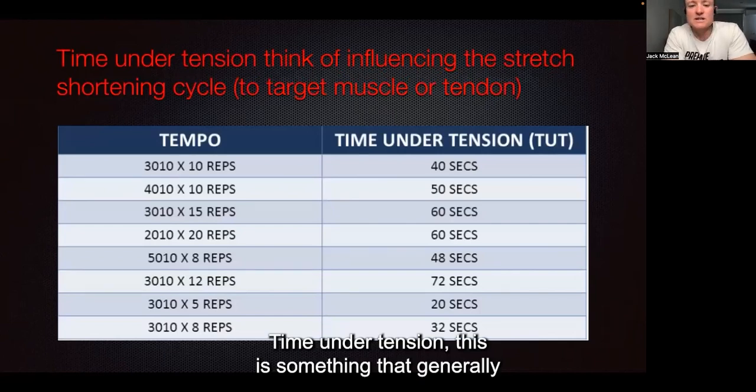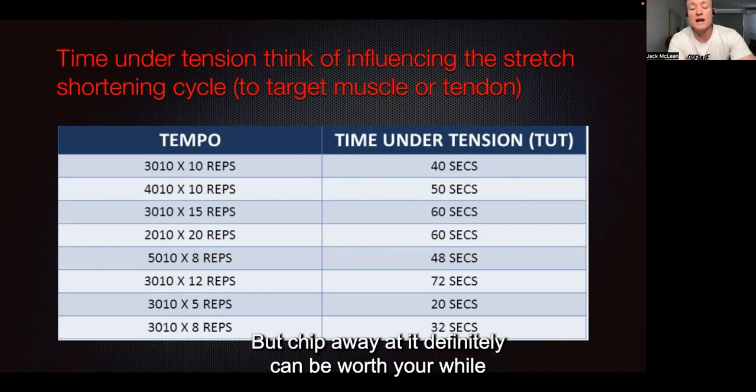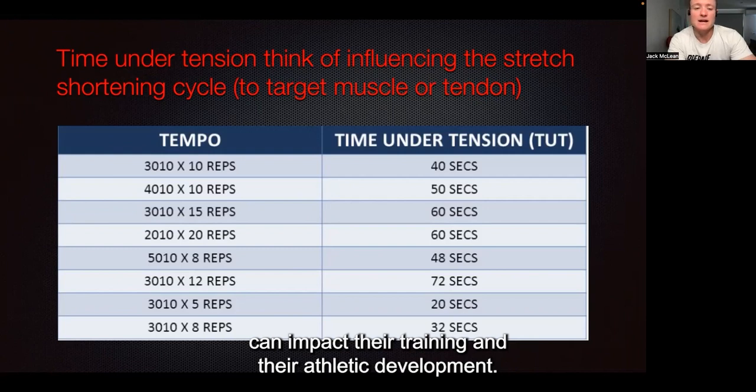Calm under tension. This is something that generally gets overlooked and it can be quite challenging with a big group, but chip away at it — it can definitely be worth your while when educating athletes, especially when you get to work in smaller groups on what tempo means and how it can impact their training and their athlete development.